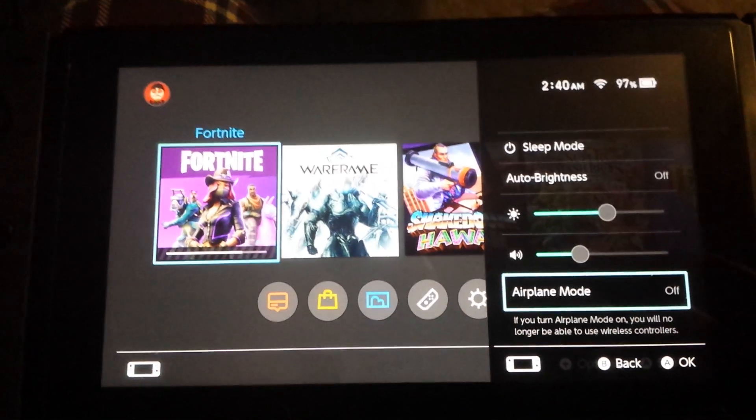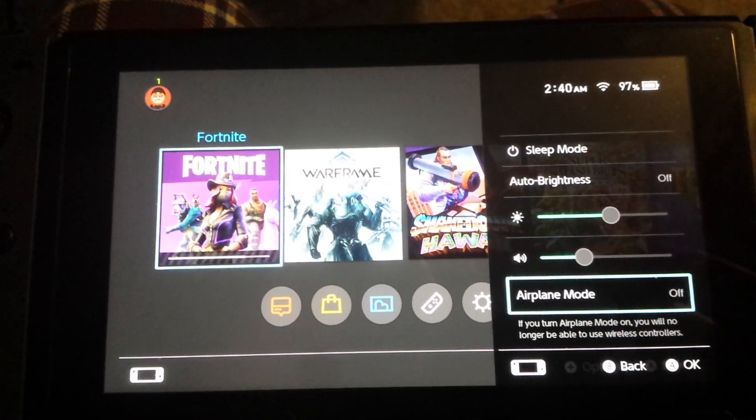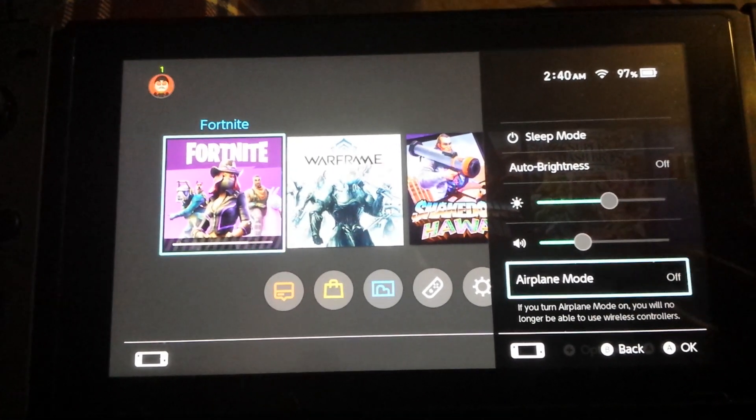So yeah, super easy. How haven't I known this? I've had the Switch for over a year and a half and didn't know this.